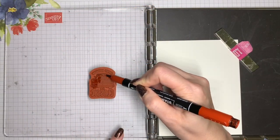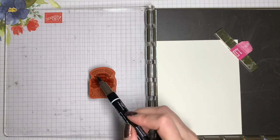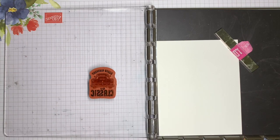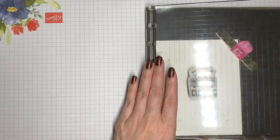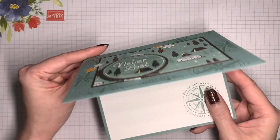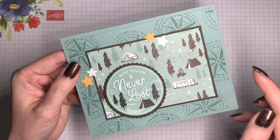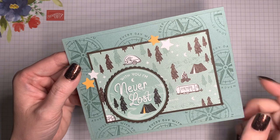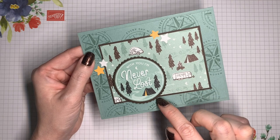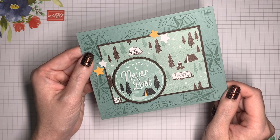I'm coloring directly onto the stamp using my Stamp and Write markers in Cajun Craze and Early Espresso to achieve two different colors on the same image. You can definitely do this with a clear stamping block, but it's easier with the Stamparatus because it gives you extra insurance to re-stamp if needed. Here's a camping themed card inspired by Nancy Hoker — I used Soft Succulent ink to stamp both on the inside and on the background, then added some designer series paper. The die cut used in the back is actually from the layering circles die set, slightly bigger than the one in this bundle, and they go together really well.